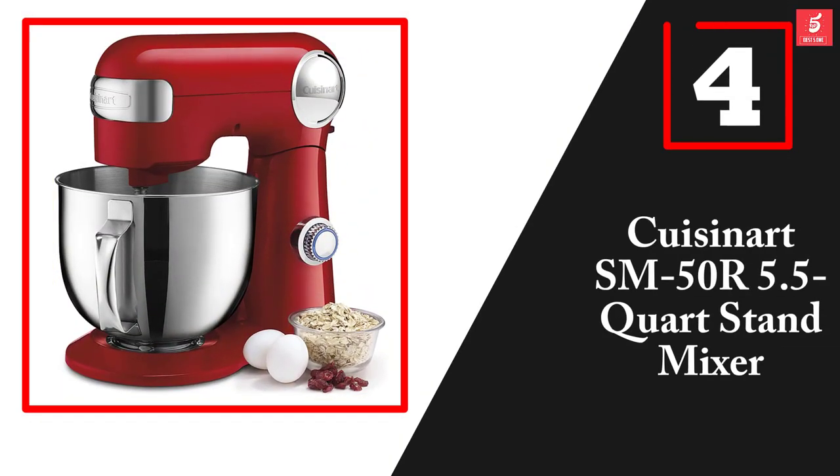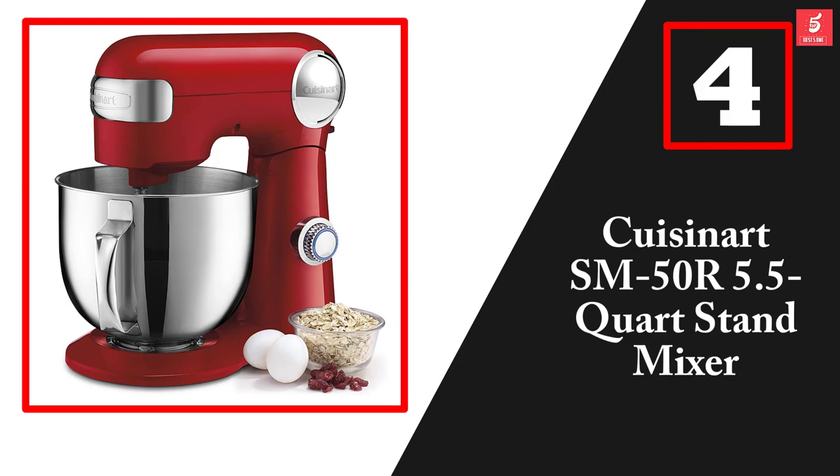Moving on at number 4, we have the Cuisinart SM50R 5.5 quart stand mixer.